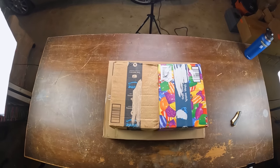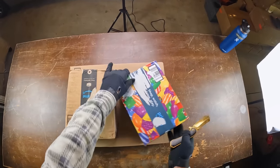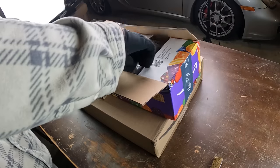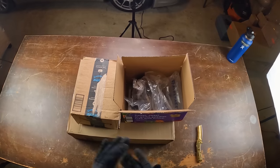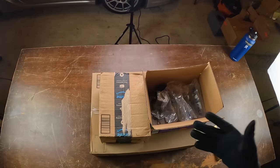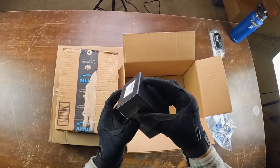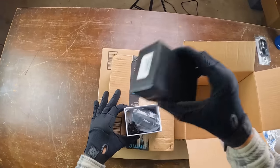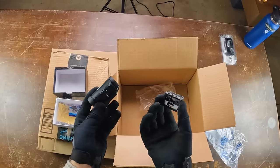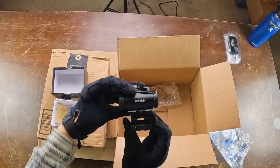We're going to start with the smaller three boxes first. These first three packages aren't going to be actual airsoft guns themselves but complementary accessories. First up we got this little guy — this is actually a red dot sight that works for any airsoft gun. You just put the riser on the bottom of the red dot sight and then it goes on top of your airsoft gun.